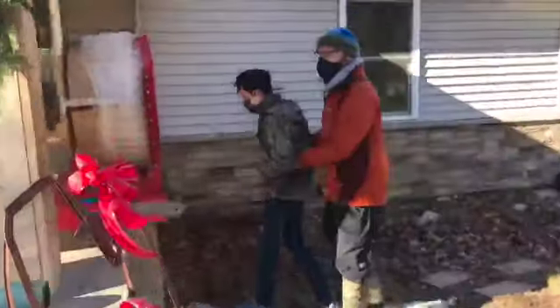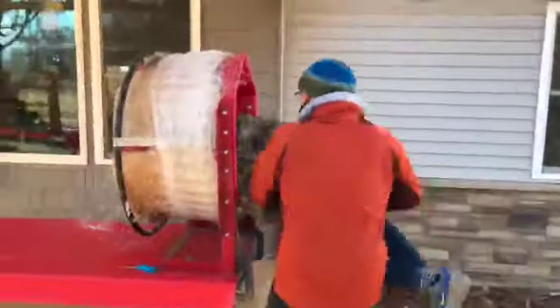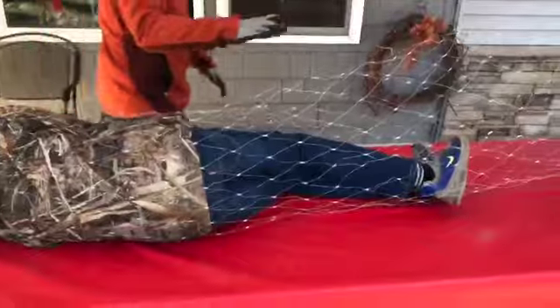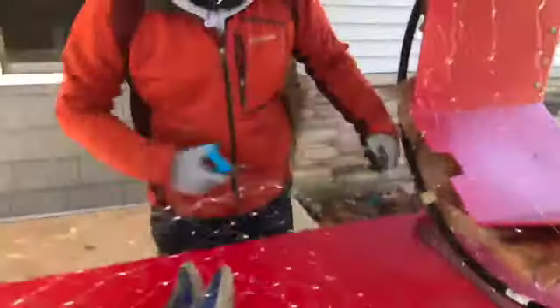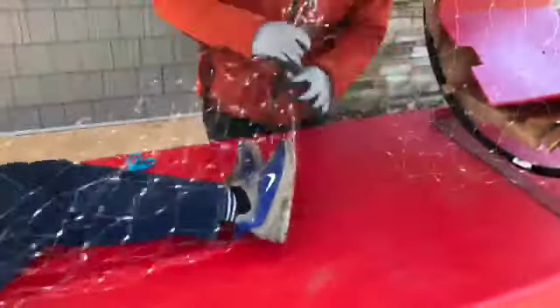You take your tree and put it right through the baler. Make sure you get a little baling off. Then you trim this end off right here like this. Trim it up and do a little tie here — you don't want your tree flapping.